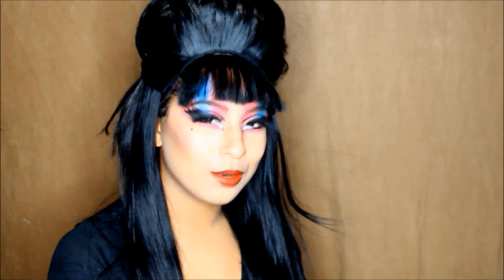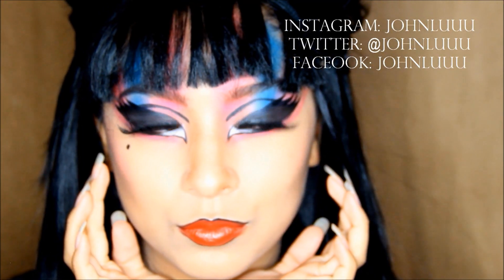Don't pull down your bangs or you'll look ridiculous. Bye guys, follow me on my social media.